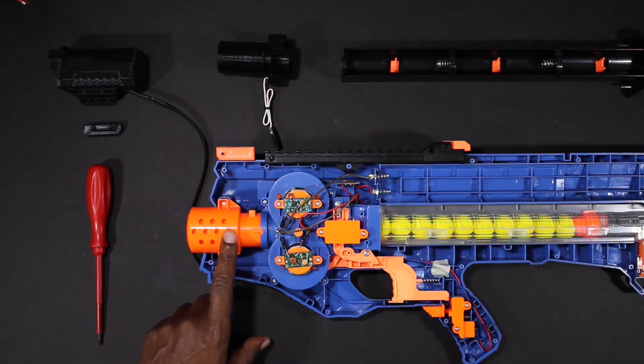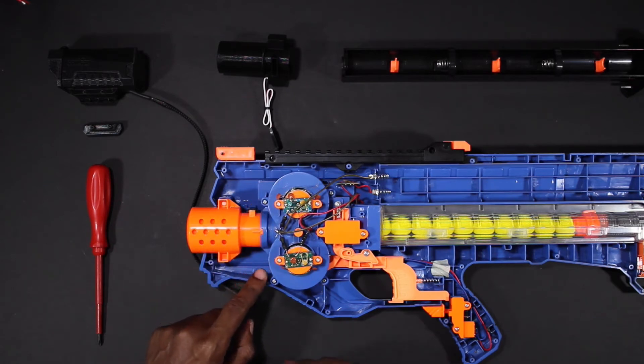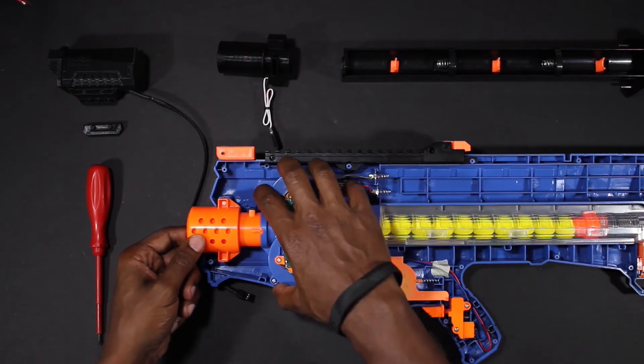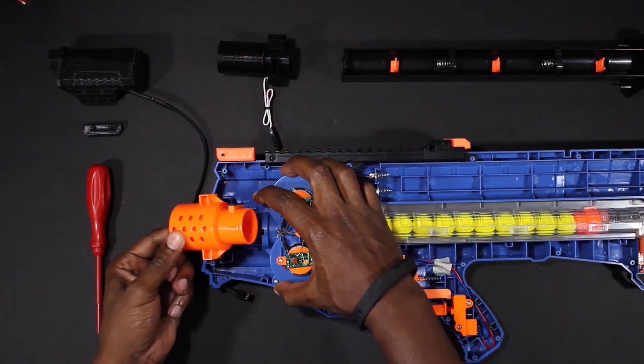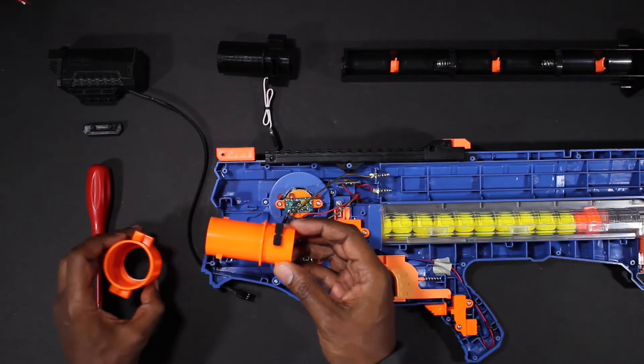We'll need to remove this assembly, so in order to remove it we'll need to loosen the first two screws on the flywheel cage by a few turns. You do not have to remove them, just enough so that we can get the assembly out. Take the assembly out and remove the orange barrel section from the back.